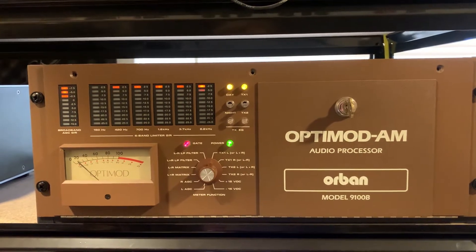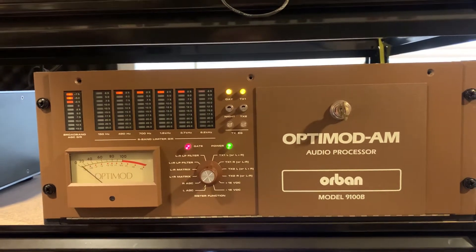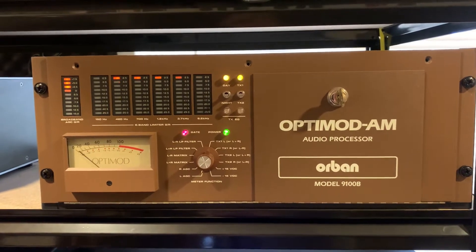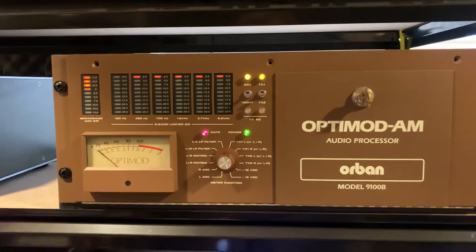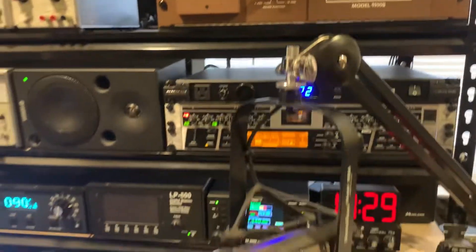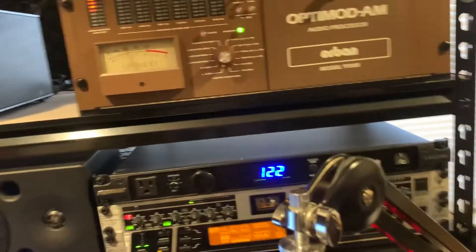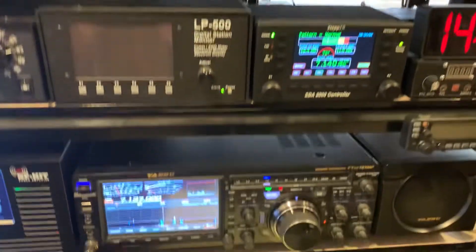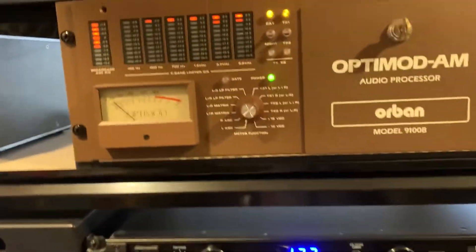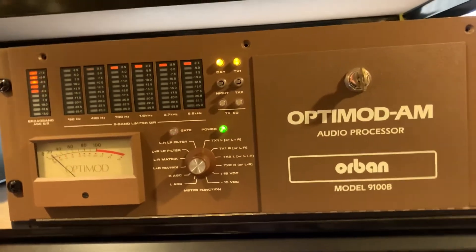It would provide some AGC, multiband compression and limiting, and it would make the audio sound very full, very level, consistent, and provide some EQing at the same time. Right now it's picking up ambient sound from my microphone, which is an RE27, and I'm using this for audio being fed to my Yaesu FTDX 101, just to do some multiband compression limiting. It's an amazing unit.